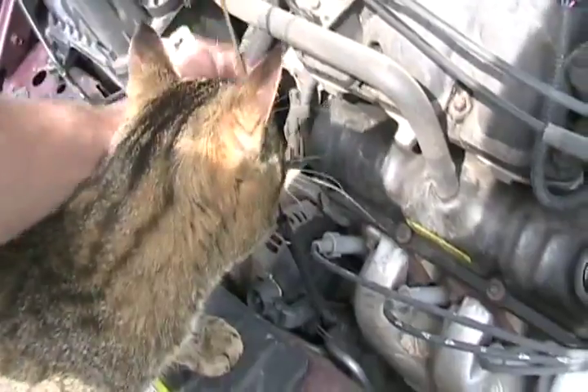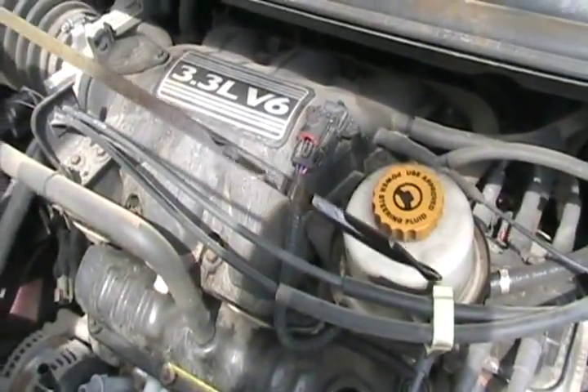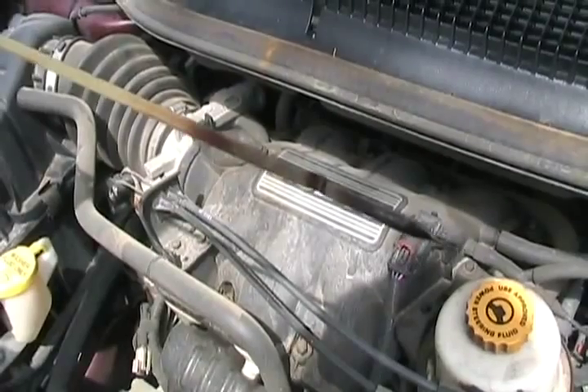Now, if you have a bad head gasket, you pull your oil out and look at it. It's white or gray or coffee-colored throughout — then, yeah, you have a cracked head or a bad head gasket.